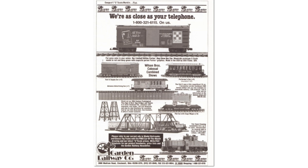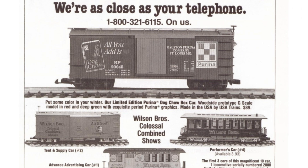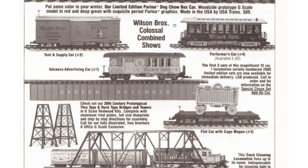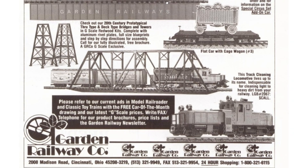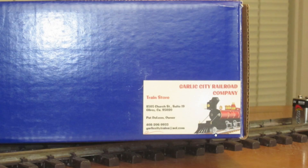Next we have a custom run made for the Garden Railway Company. Taking a closer look, this is an actual ad for them — it was a USA Trains Ralston Purina Dog Chow Woodside boxcar. The Garden Railway Company was located on Madison Road in Cincinnati, Ohio, and here's what the actual production run looked like when it was done.